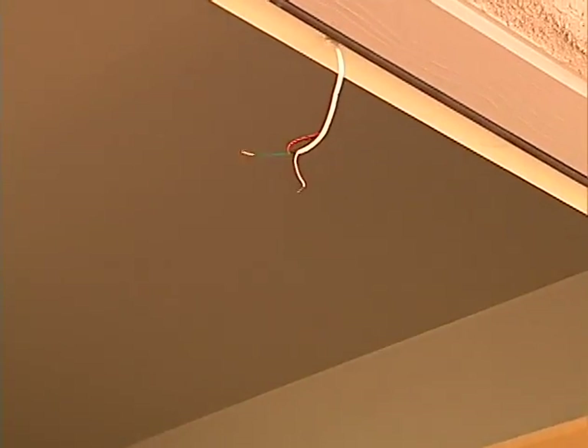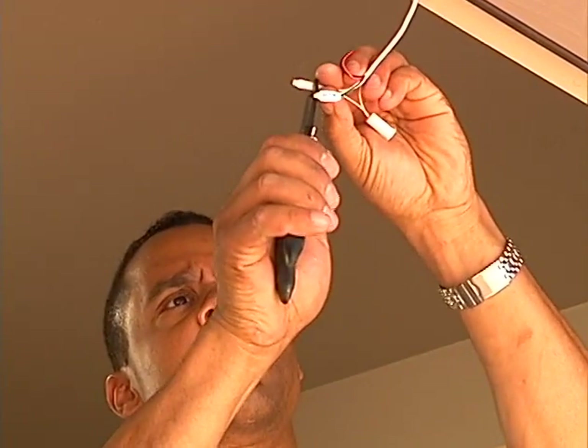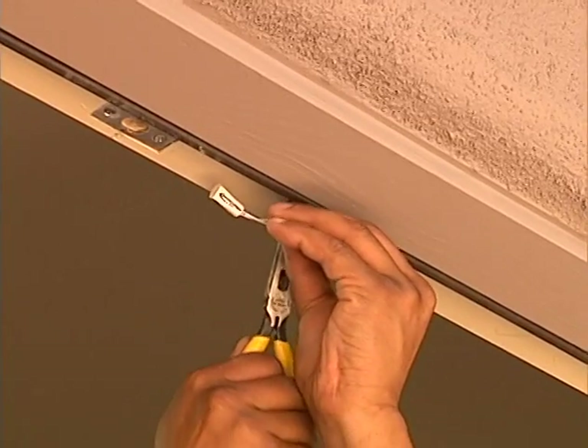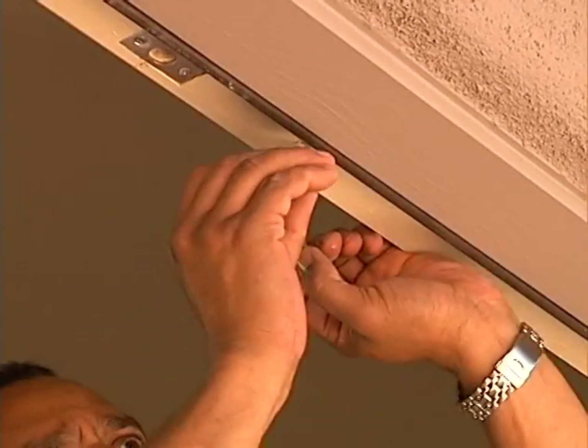At each door, ASL installs a recessed contact in the frame. It's installed by directly crimping the pigtail wires on the sensor to the conductors of the cable. The crimp connectors and cable are then pushed into the opening, and sealant is used to secure the contact in the opening.